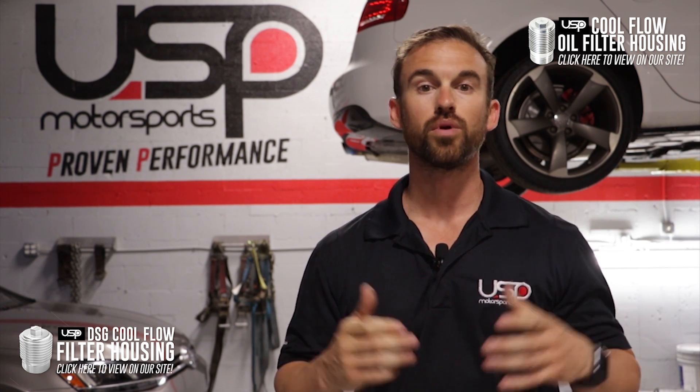Trust me, you'll get a lot of compliments on it. Thanks for watching this video. If you have any questions, please drop us a line below. Thank you.